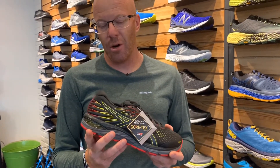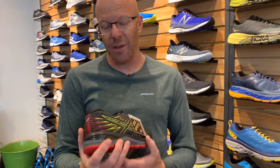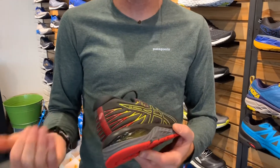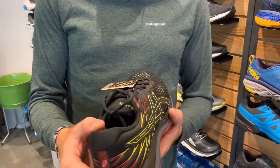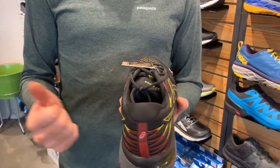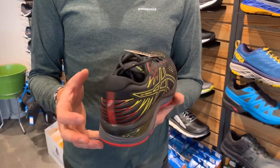The great part about the Gore-Tex on this shoe is the way they've done it — they've actually laminated the Gore-Tex to the upper of the shoe, so there's no space in between the upper and the Gore-Tex. Obviously something you can't see, but it makes the shoe fit a lot nicer than a lot of the other Gore-Tex models available on the market today.